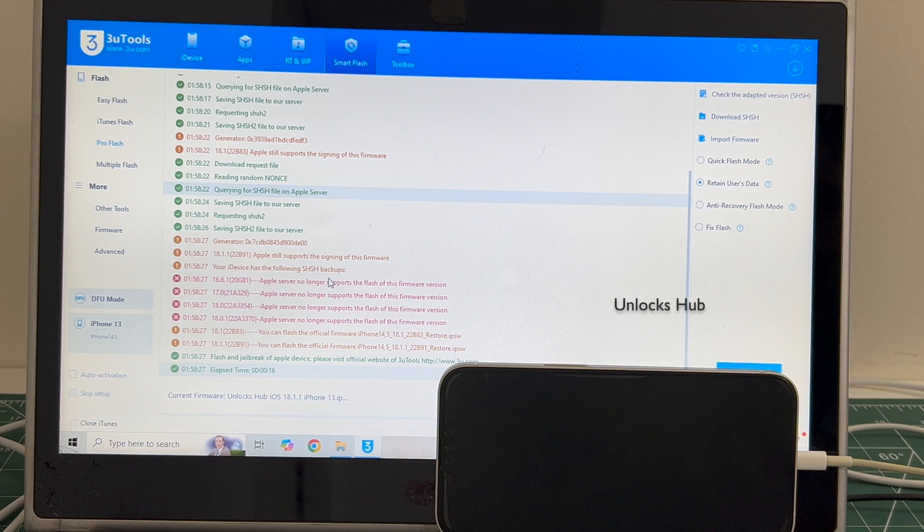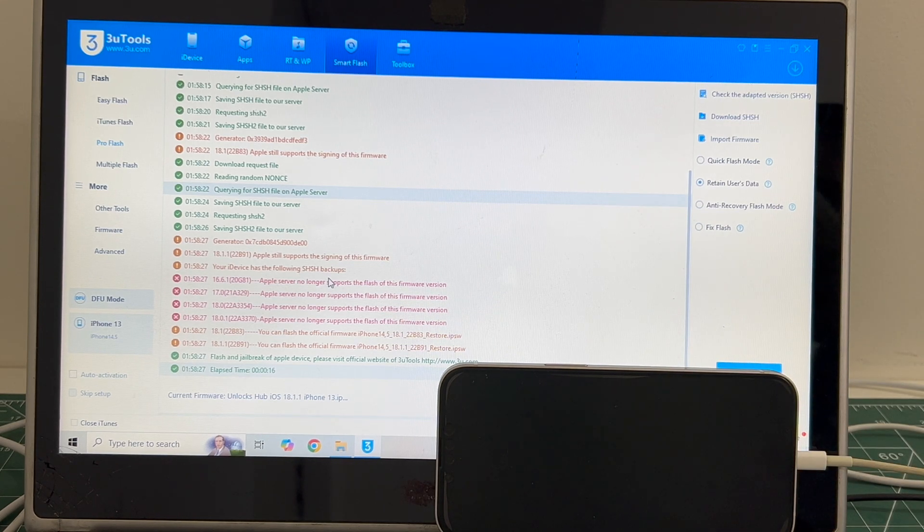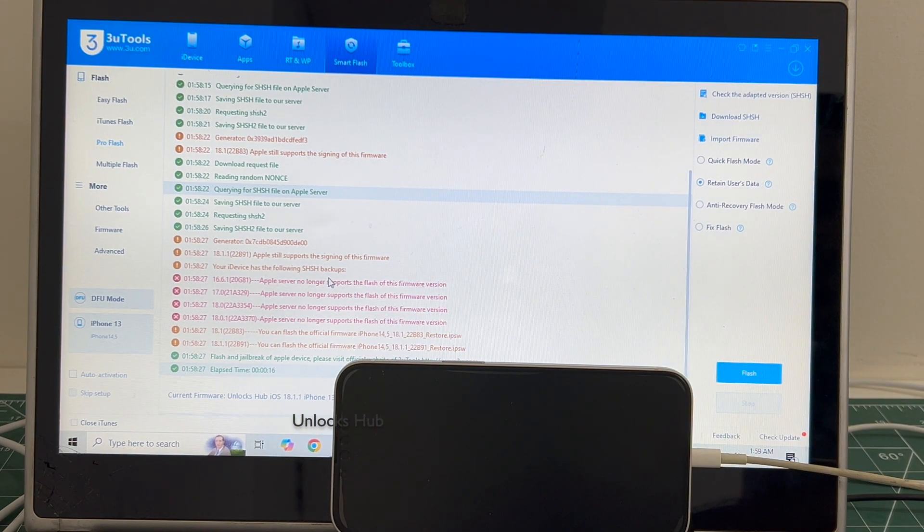If you need the package, copy the email address given in the video description and email us right away. We are not available on Instagram, Facebook, Twitter, Telegram, or any other social media applications — only on this YouTube channel and the email address given in the description. Do not contact any fake profiles or pages on Instagram, Facebook, or any other social media applications.